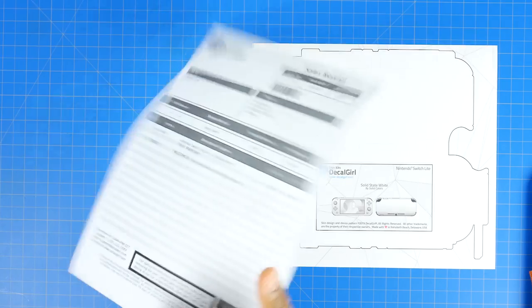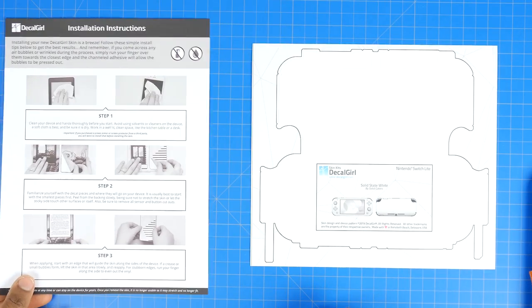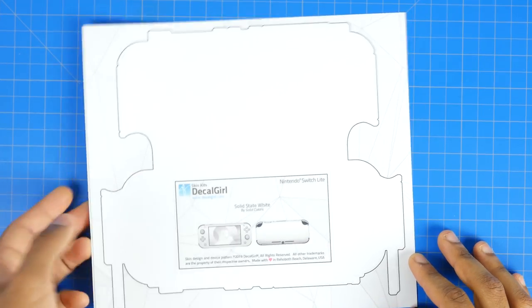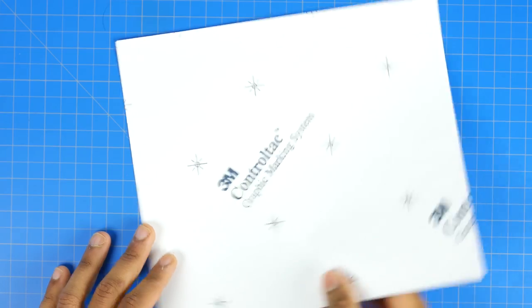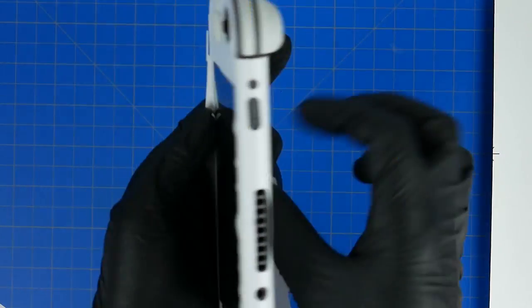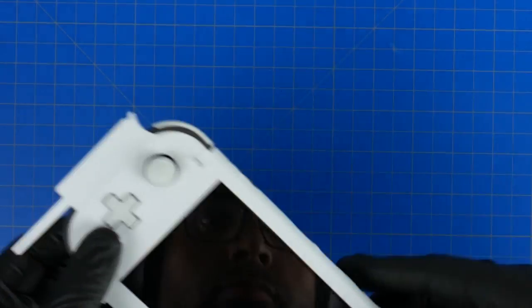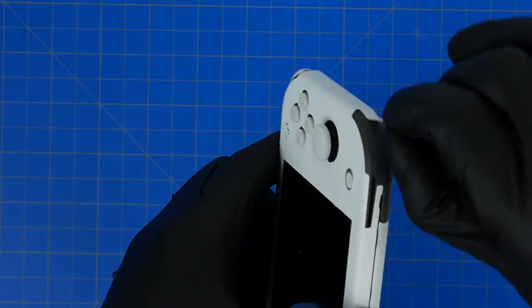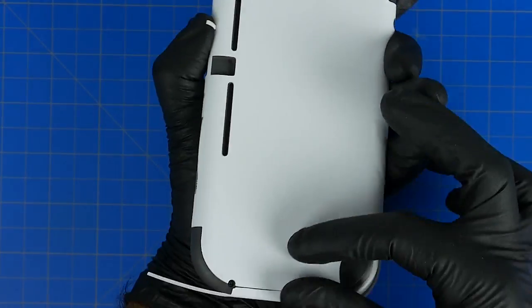Not a sponsor thus far, but I really like their products. They're pretty reasonably priced and they have a whole bunch of designs if you go check out the site. I went with this solid state white finish. It's kind of a matte design, just very cleanly laid out, and it's going to give me this nice clean white aesthetic for the Switch Lite, which I think looks pretty darn cool. Now the whole decal itself is just one large sticker.